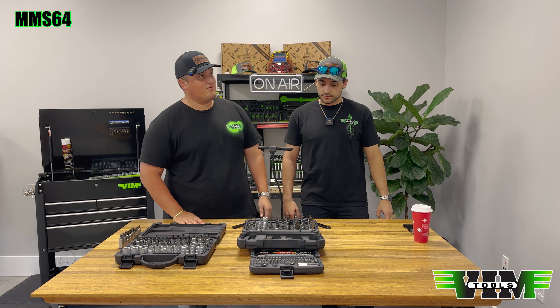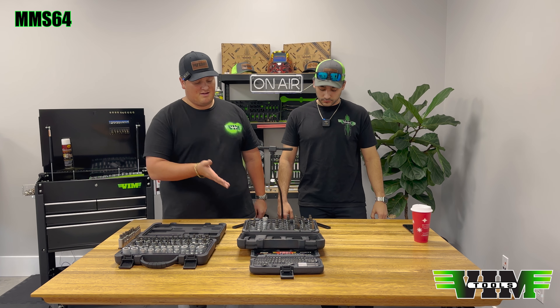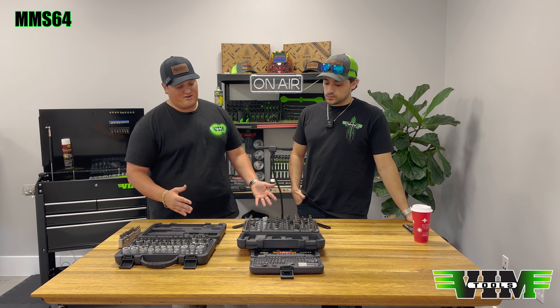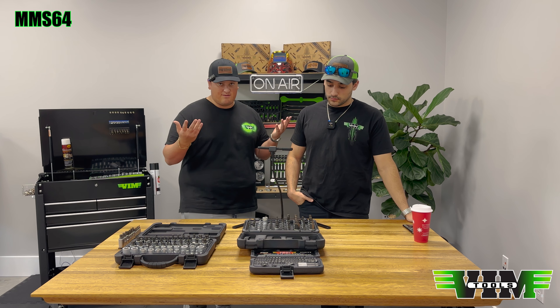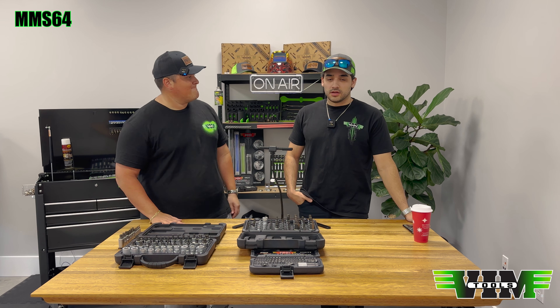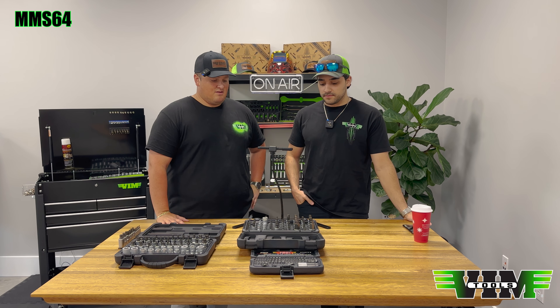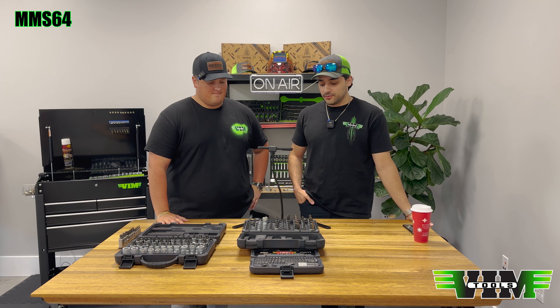We added four more pieces to make the MMS64. It's actually one of our most popular sets because it was a no-brainer — both of our most popular things put together. It was going to sell and work, and people like it. Anyone who owns this set knows that these hold up extremely well. They're all made of S2 steel.